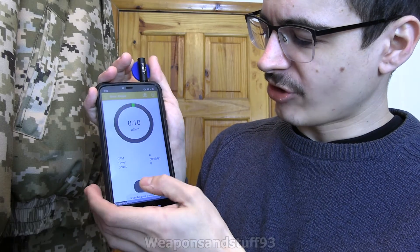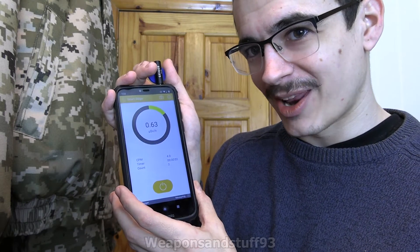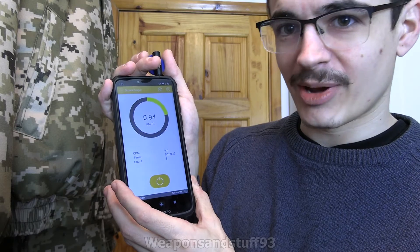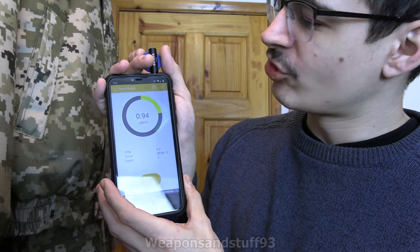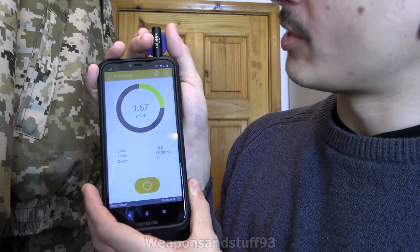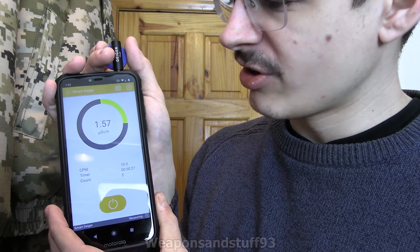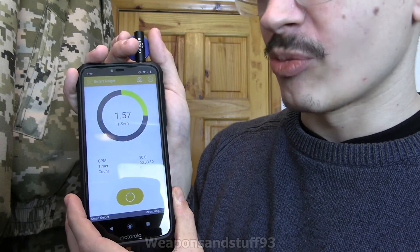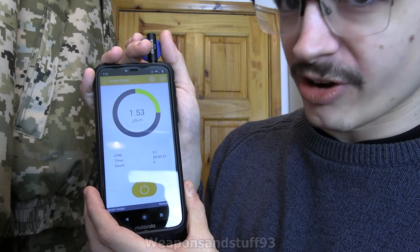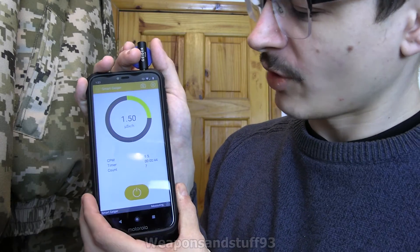Let's start again and see if it works properly this time. It was a bit annoying that it was working fine before I started the video. So it should be counting upwards — there we go, it's working now. I assume because it's a phone app, you probably have all the problems phone apps might have, because it's not dedicated software for it. But it's definitely picking up gamma radiation. Whether or not it picks up beta, I'm not sure — we'll test that in a moment. Basically, it's just a Geiger-Müller tube that plugs into your headphone jack and sends data back to the app, which is all it needs to do.